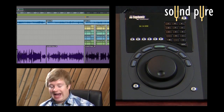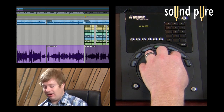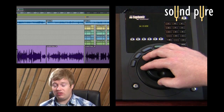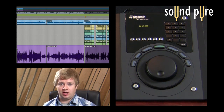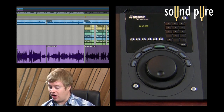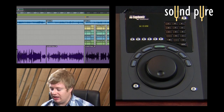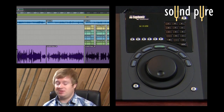The transport jog wheel itself is weighted and continuous, so it's physically a completely different experience than using the jog wheel on the MC Control. This is also very appealing to Final Cut users in addition to audio DAW users who would like a more substantial jog wheel.